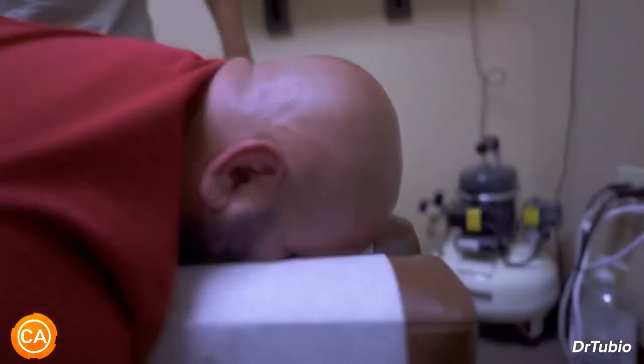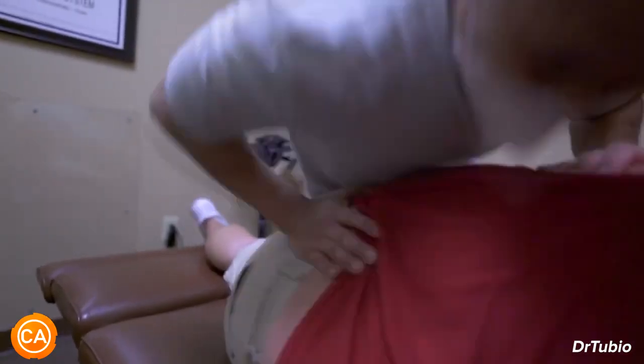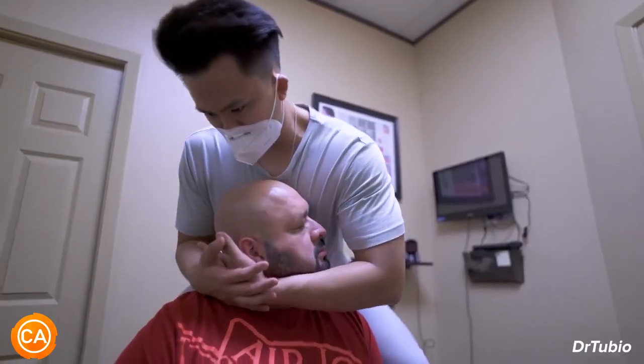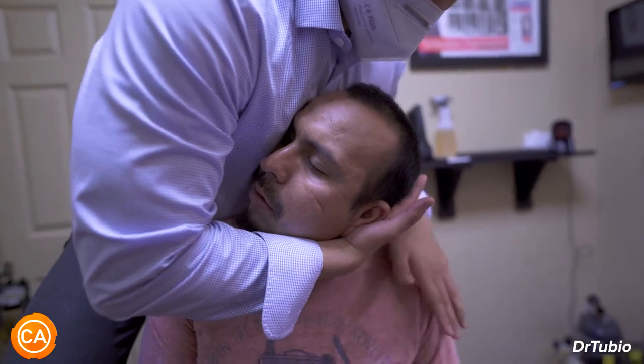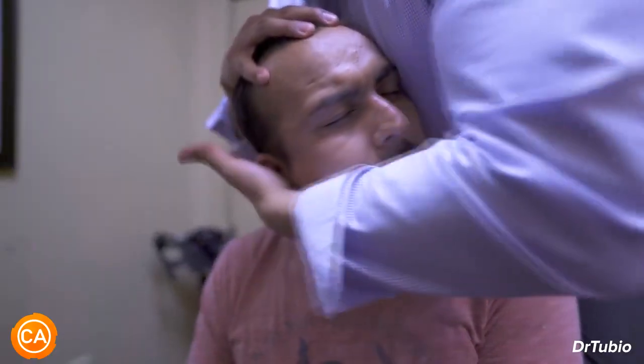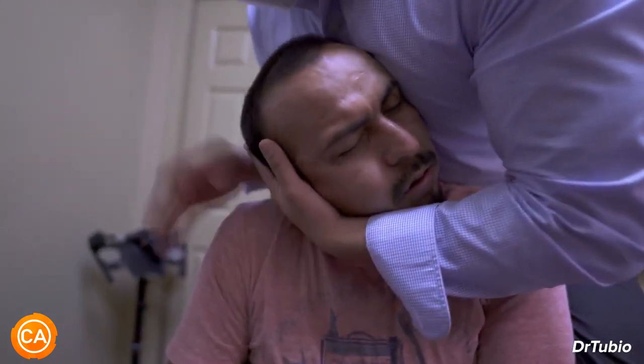Let that go more. Good turn. Drop your head, let that go, drop the shoulder — more. Good, relax. Let it down, let it fall. Fall, drop, drop, drop — good, relax your shoulder. Relax, relax, good.